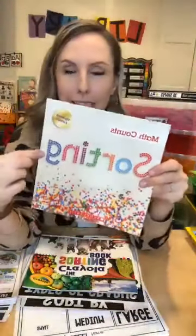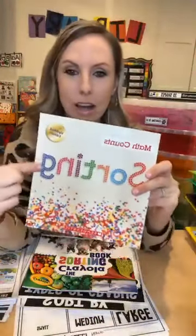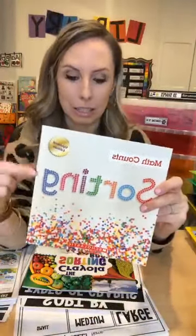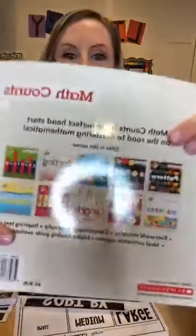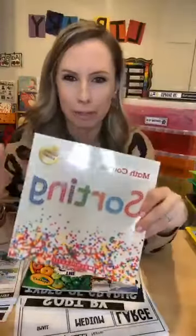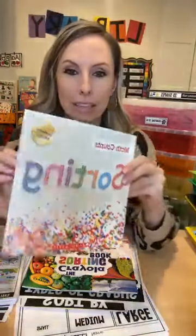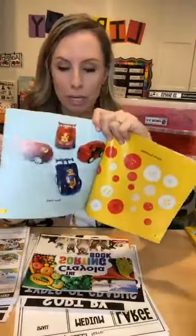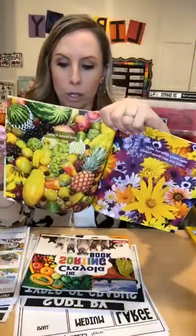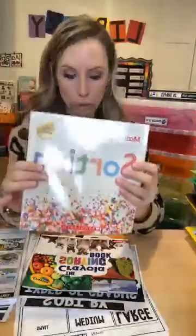I'm going to show you some of my favorite math books. This one is from Scholastic — it's an oldie but goodie and they just updated this series. It's the Math Counts series. You can search for it on Scholastic or maybe use your bonus points. They have really great, super simple pictures. This one is about sorting.